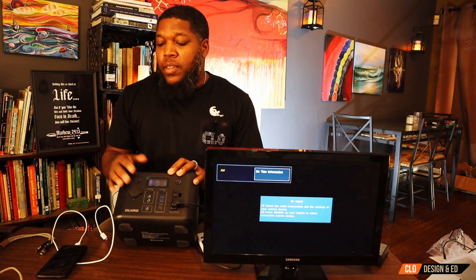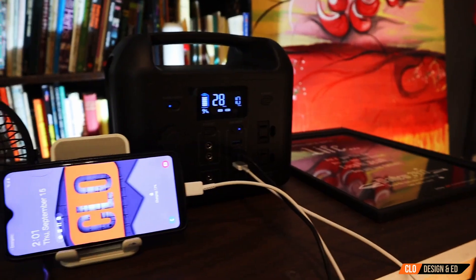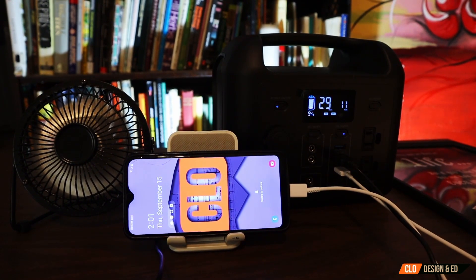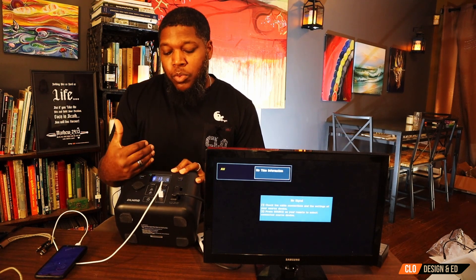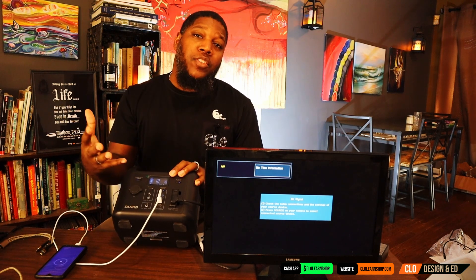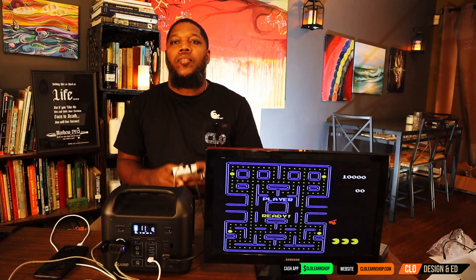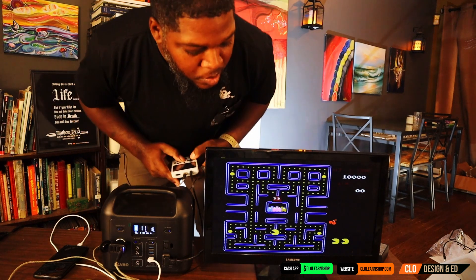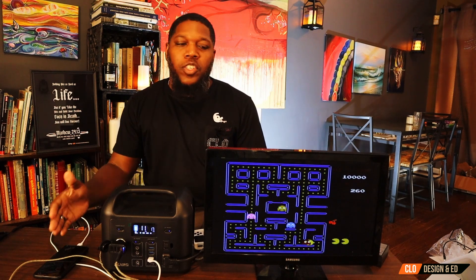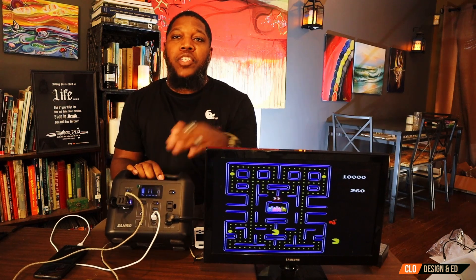Next we're going to plug up the cell phone, and when we do that, you're going to notice the watts go up. I went from 10 watts and it worked its way up to about 18 — so we added eight watts to the charging, bringing it down from 15 hours to about 12–13 hours. The more devices you add, the less charge time you're going to get. We're also going to plug in a third device. As you can see, we're running a video game, charging the cell phone, and running the TV all at the same time.